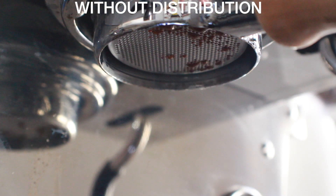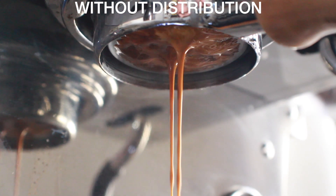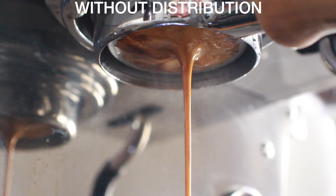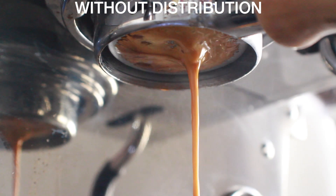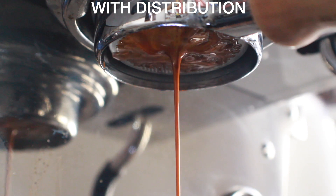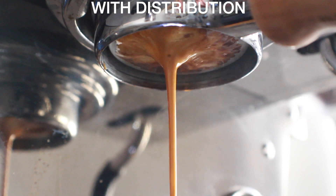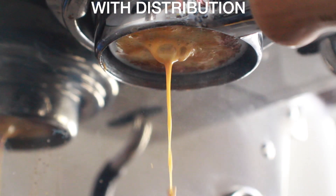Last but not least — does distribution matter? The short answer is yes. I tasted some shots with and without distribution on the Puck Press and noticed a pretty significant difference in terms of acidity, sweetness, and balance. Using the bottomless portafilter, without distribution you'll notice some channeling — it takes a long time to go to one stream and the stream is off center. With a distribution tool, the shot comes together really quickly, looks very evenly extracted with lots of dark and light tones, and the center stream is right in the center.